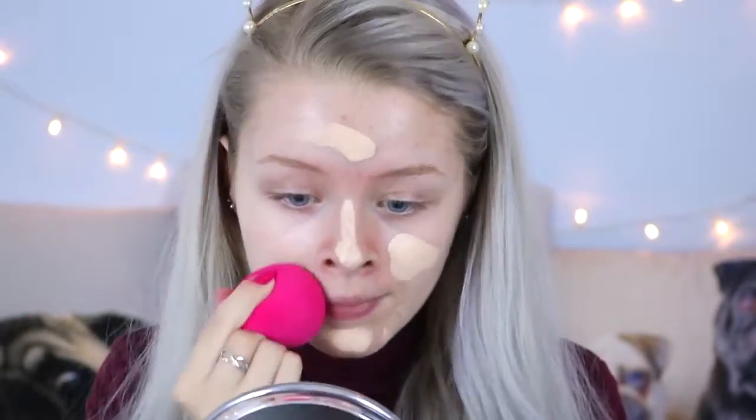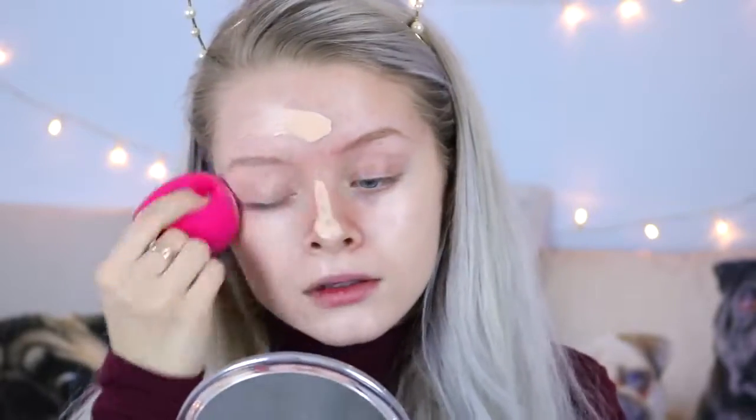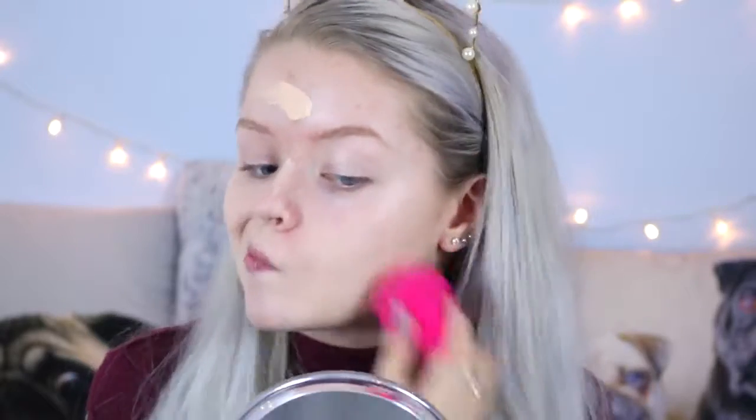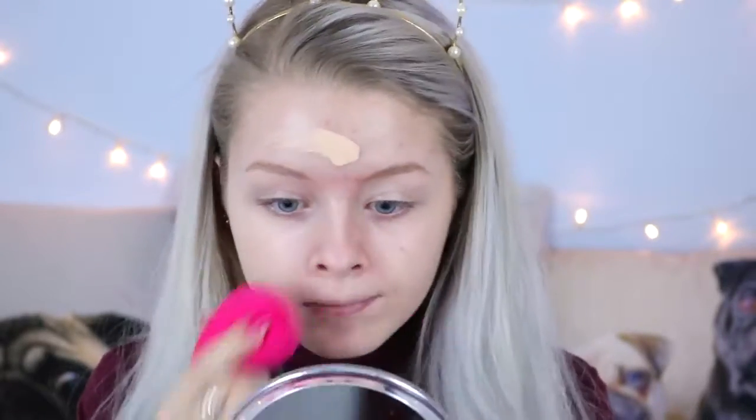I don't know if you guys can hear the noise it's making but it's pretty solid still. Like, even though it expanded it is still pretty solid — but it's not like I'm hitting my face with a rock or anything, it's pretty decently soft still.